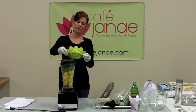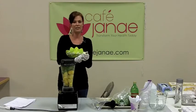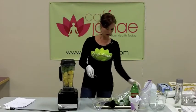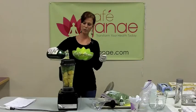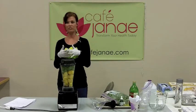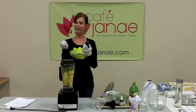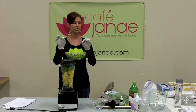Ginger root is really great for aiding in digestion. If you have problems with any kind of digestive disorders — nausea, vomiting, indigestion, headaches, acid reflux, GERD — ginger really helps with all of those conditions. I'm also going to put a little bit of olive oil in here. Greens have lots of fat-soluble vitamins and minerals, and if there's not some sort of fat in your smoothie, you're missing out on those. Just by adding a tiny bit of fat — avocado, chia seeds, or a little olive oil — it unlocks 10 times more of the fat-soluble nutrients for your body to use.